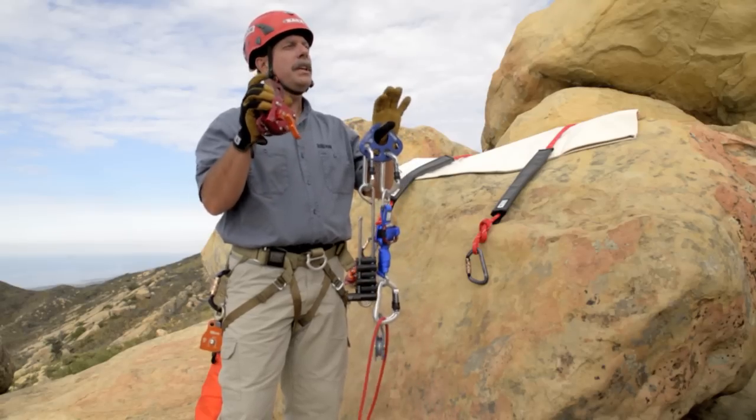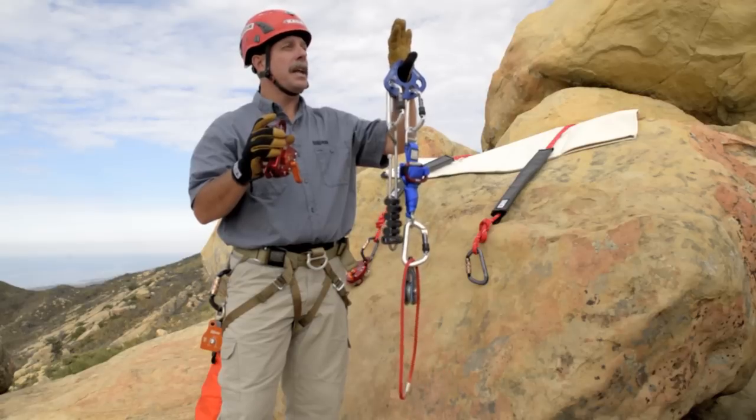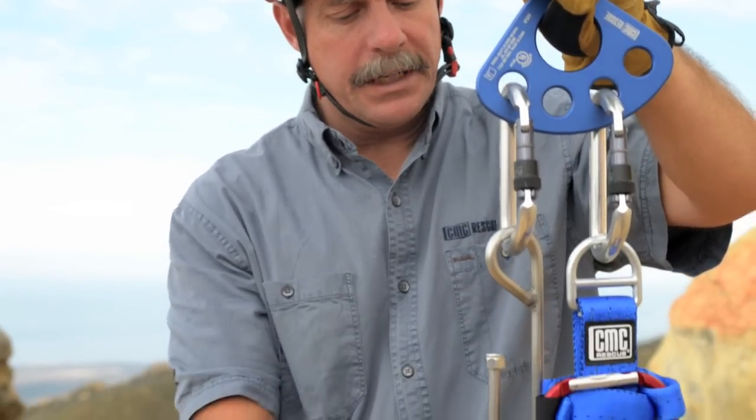The MPD is designed to replace all of this traditional setup that you would typically find with the anchor plate, descent control — in this particular case a bar rack — and the load release.